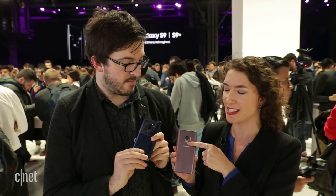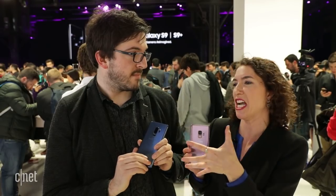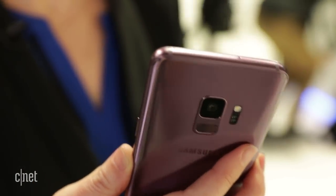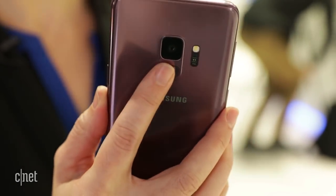Namely, the fingerprint scanner has moved from the side of the camera, where it was impossibly awkward to reach. That was a real problem — for people with smaller hands especially, you felt like you were just leaping across the phone. Now Samsung has done what everybody else in the industry does, and they've moved the fingerprint scanner to below the camera.